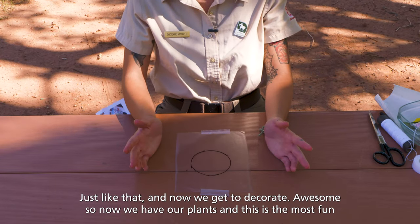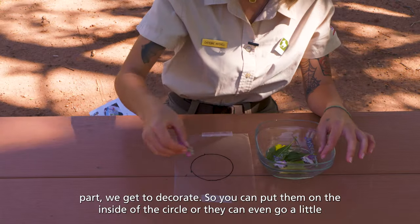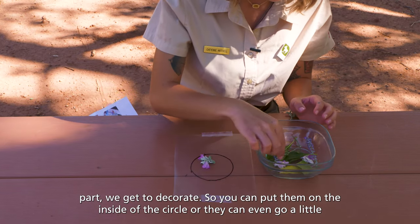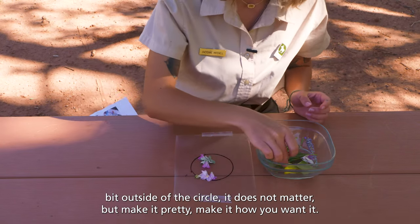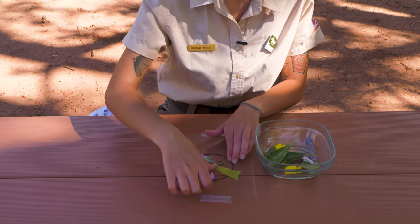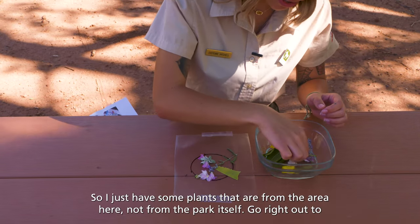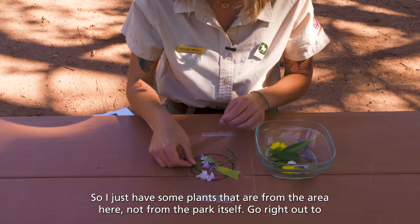Now we get to decorate! So now we have our plants and this is the most fun part. You can put them on the inside of the circle, or they can even go a little bit outside of the circle — it does not matter. Make it pretty, make it how you want it. I just have some plants that are from the area here, not from the park itself.